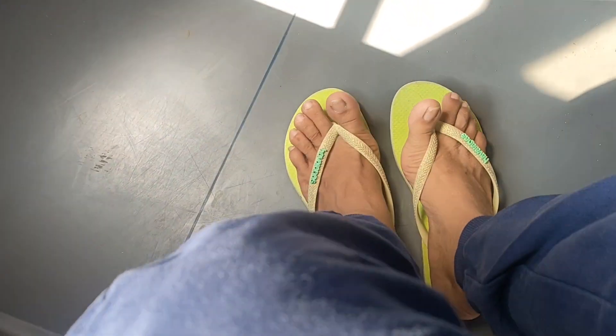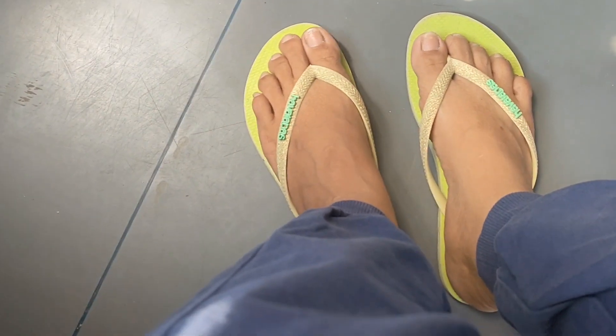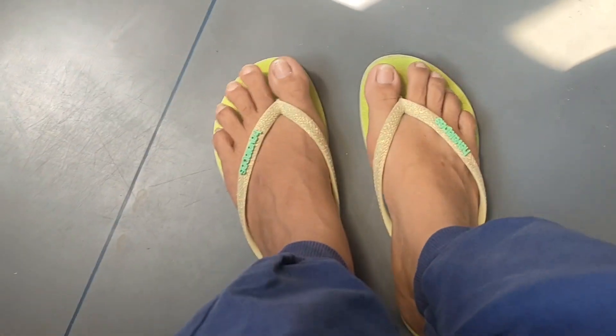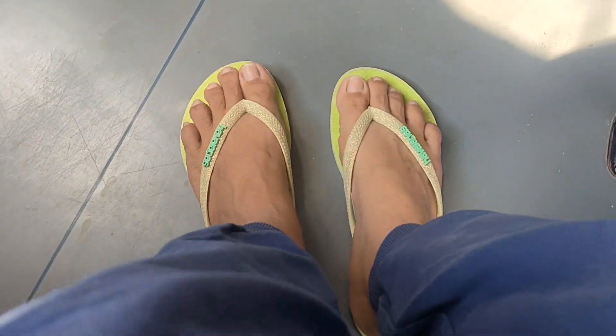Hello guys, welcome back to my YouTube channel. I'm about to go to school to have a practice there. As you can see, my foot is not clean yet — I have not cleaned my foot in about two months.